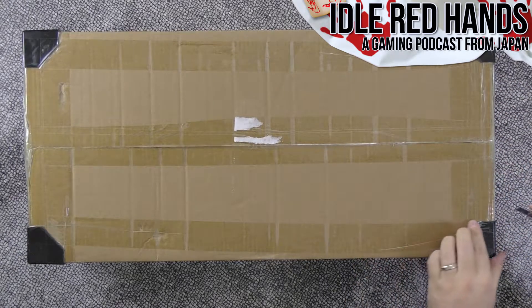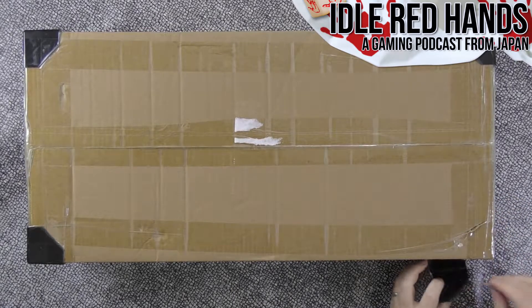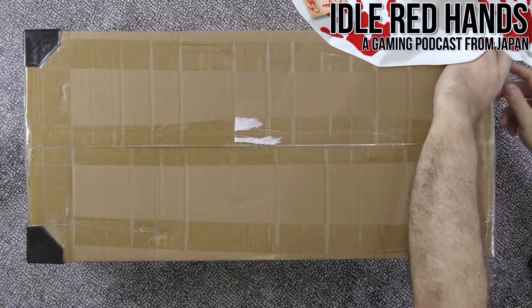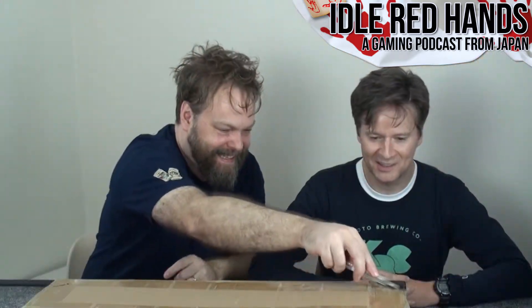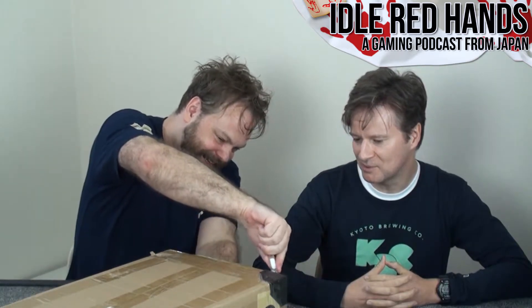China has started doing this on all boxes — because of complaints about corner crush, all corners now have reinforcement so you don't get busted corners anymore. There was a video of a guy loading a plane in China just chucking the boxes — he was actually taking longer because they'd fall off the conveyor belt.